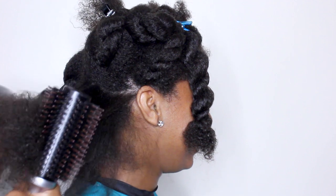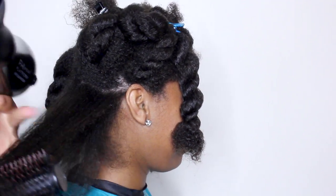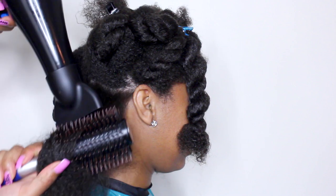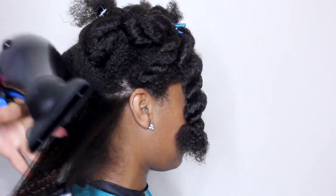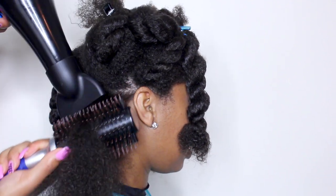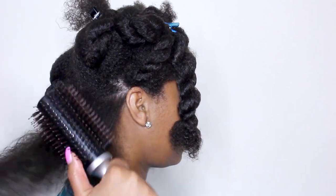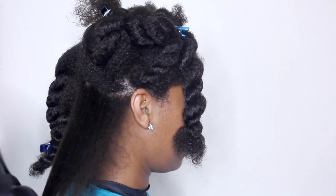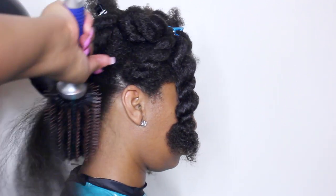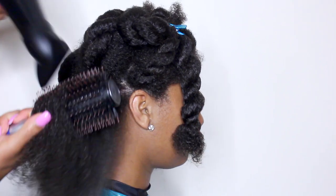In my other straightening videos, you see me place the model under the hooded dryer before blow drying. That method is still perfectly okay and it is actually less laborious than this, which is why I choose it most often. But I wanted to show you another way to do it. If you have hair that is in distress — meaning it's very damaged or it's breaking and shedding excessively — I don't recommend this technique. But if your hair is in reasonably good condition and you have the proper tools, then you should be fine.